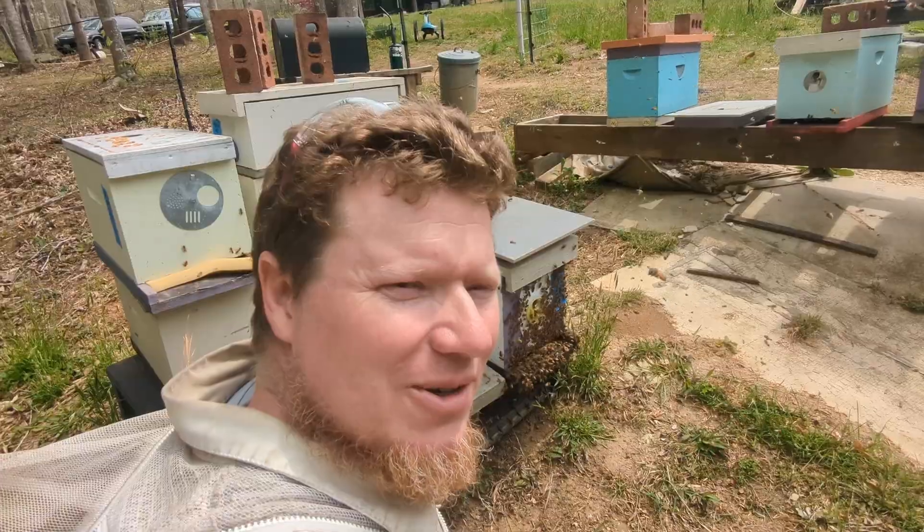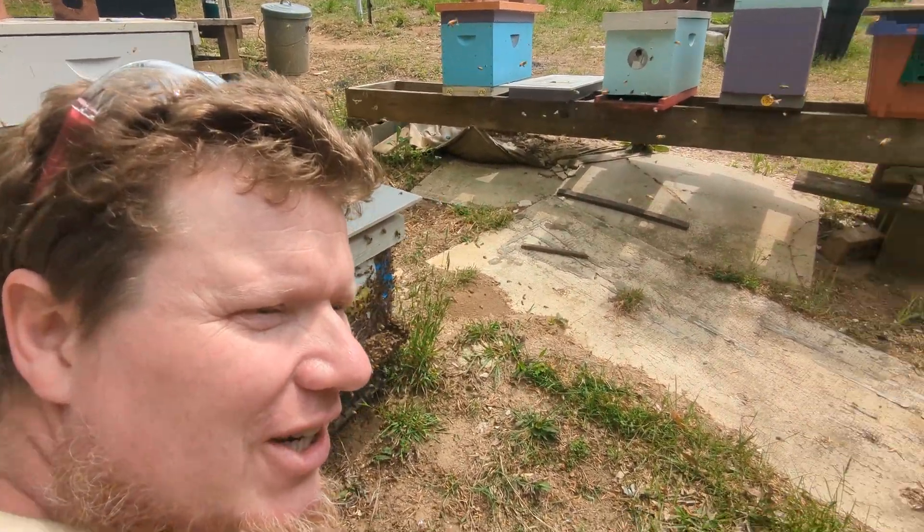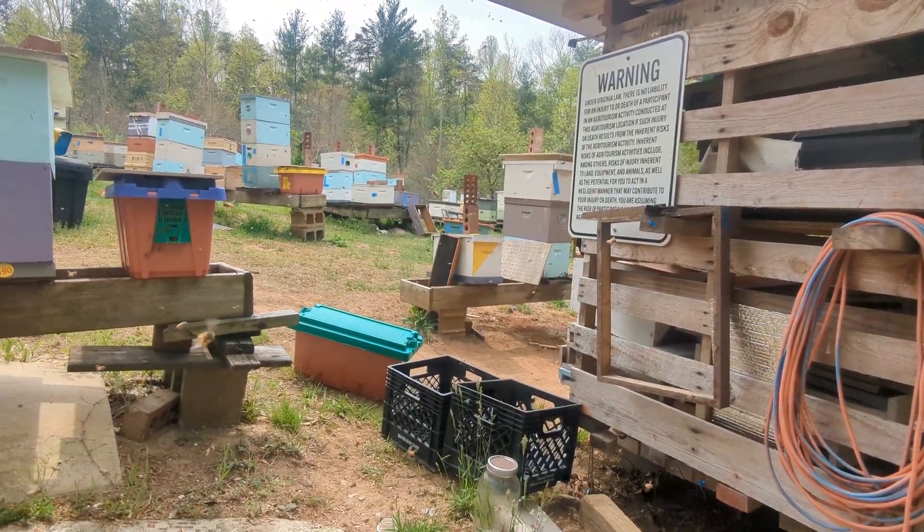Hey, Ryan Williamson here at Sour Word Farm. I was just walking around and noticed a big old clump of bees hanging on the cherry tree right over there and thought, oh my gosh, we got a swarm.